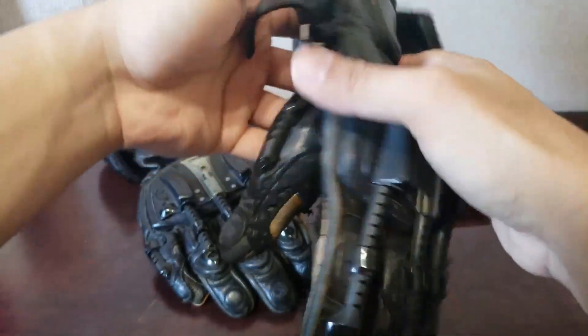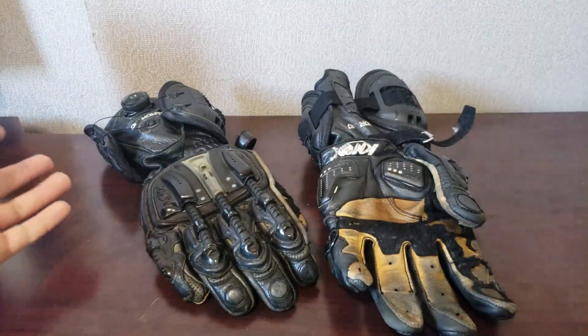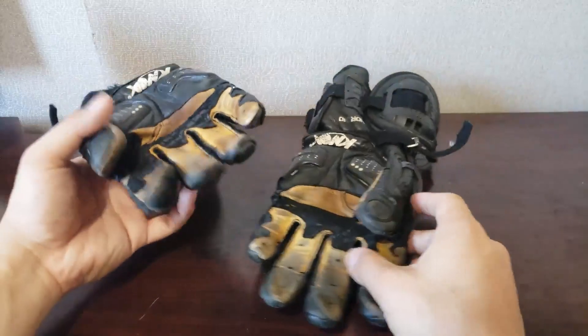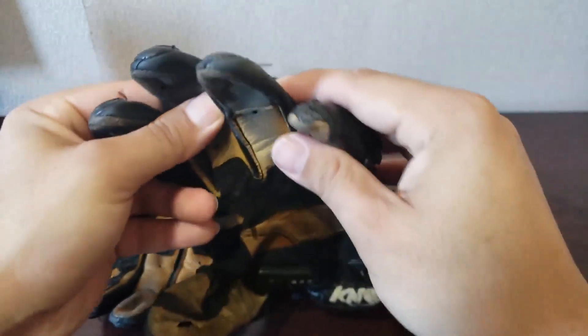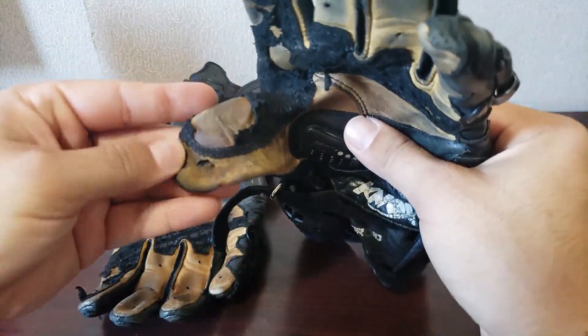I bought these second hand. The previous owner took them to the track a couple of times. I've never been to a track with these gloves, and that's just because they were second hand — I wouldn't wear second hand gloves to the track just because I don't know how durable they are. But as you can see, over the past two years that I've had them, they've held up pretty well — granted, I'm not tracking them.